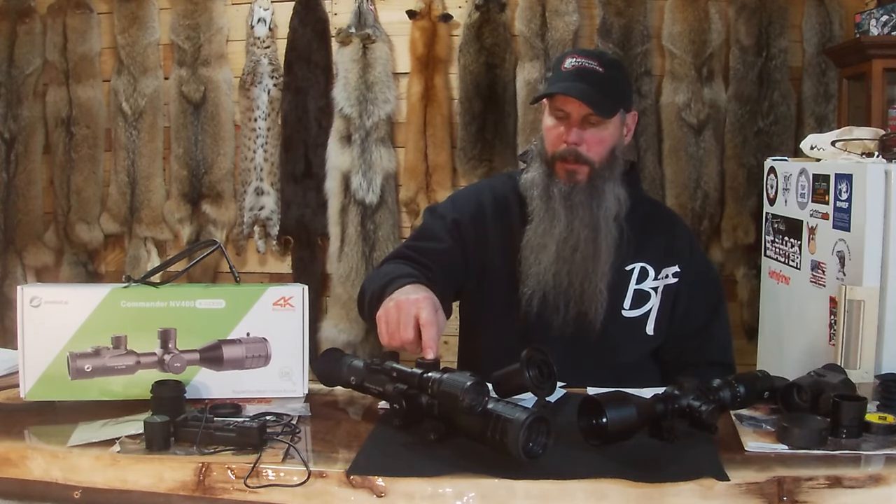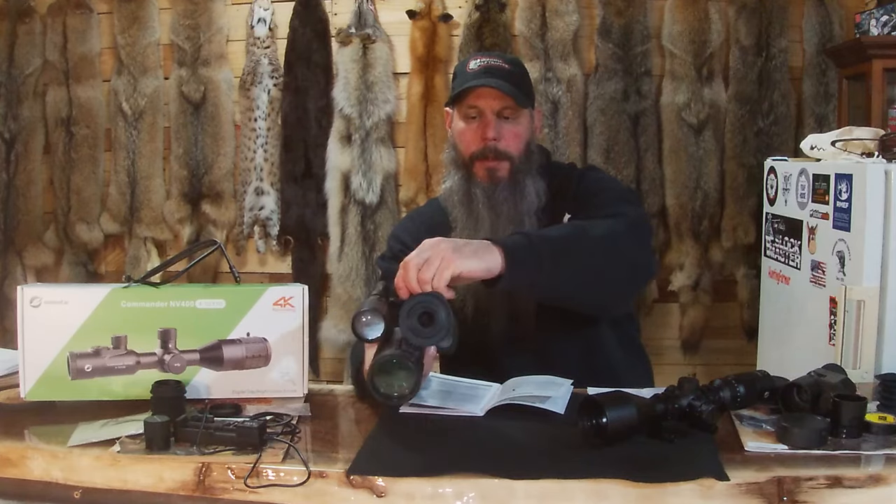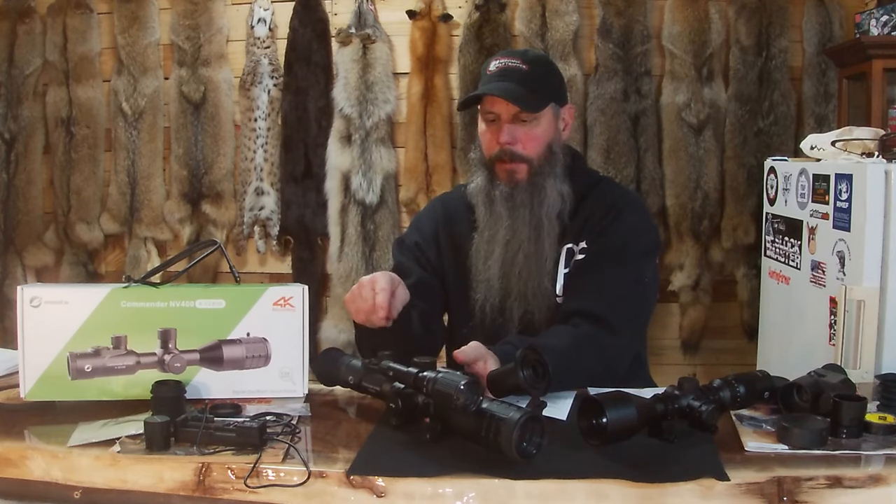The NV400 is a little different — it has two internal batteries, plus you take this off and there's another battery in here, so there's actually three batteries in this. The NV100 has a six-hour run time; this one has an eight-hour run time.